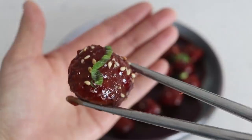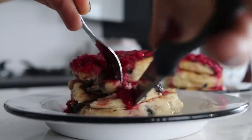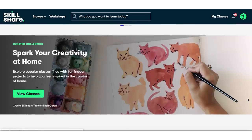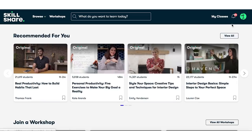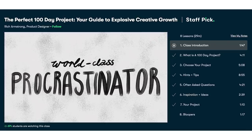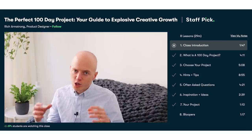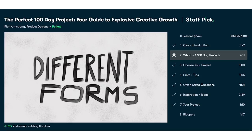Make sure you give them all a try and let me know what you thought. Before getting on to the recipes, I've got a fantastic sponsor today which is Skillshare. Skillshare is an online learning community offering thousands of inspiring classes to help you explore new skills, develop existing interests, and become more creative. The course I took is called 'The Perfect 100 Day Project: Your Guide to Explosive Creative Growth,' and it actually inspired me to start my own 100-day project starting today.